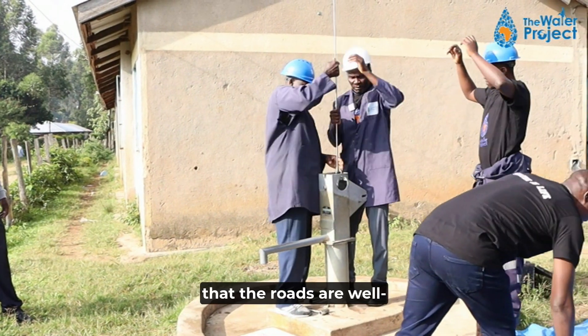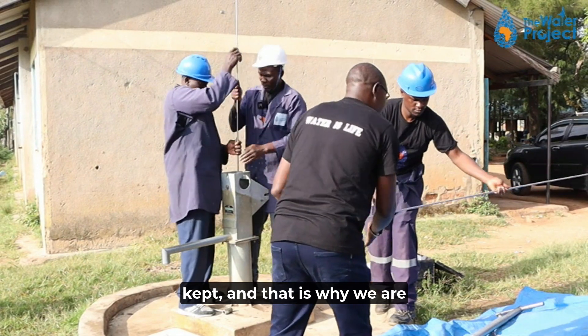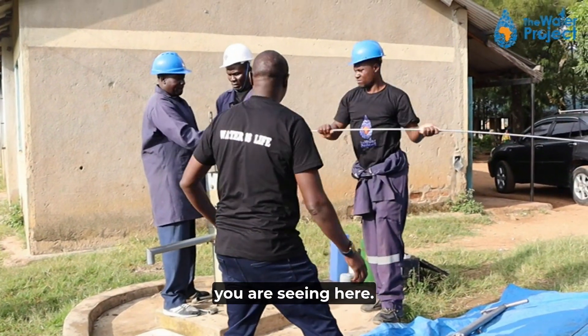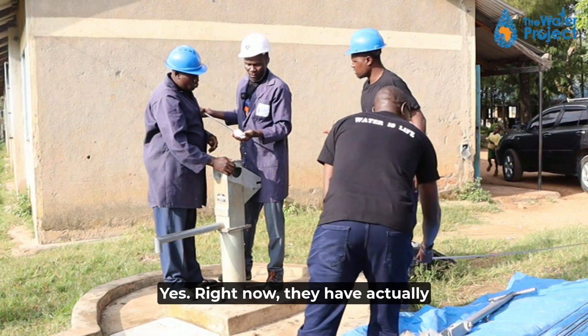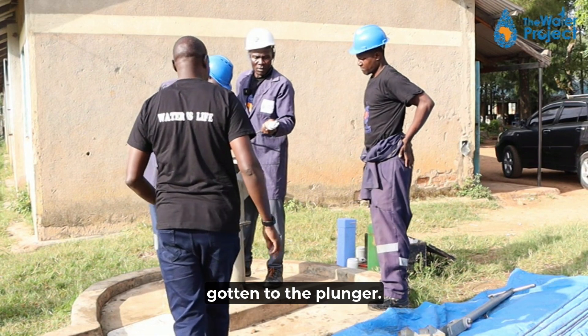We want to make sure that the rods are well kept, and that is why we are putting them on this canvas you are seeing here. Right now they have actually gotten to the plunger.